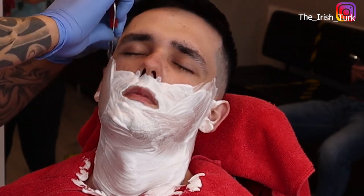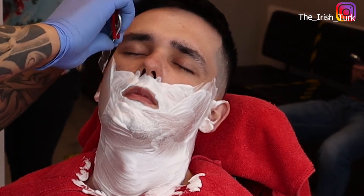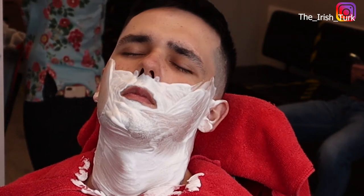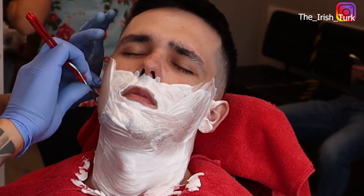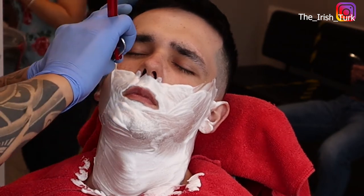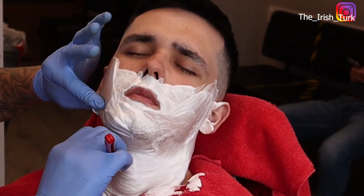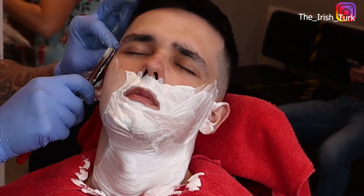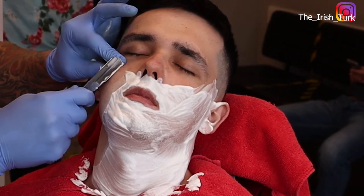After my shave, I always change the blades. Every single time, I make sure I use brand new clean blades. That way, it helps me shave the customer's face better and easier, because fresh blades will always be sharper, and sharp blades will always cut the beard more easily and will not hurt the customer's face.